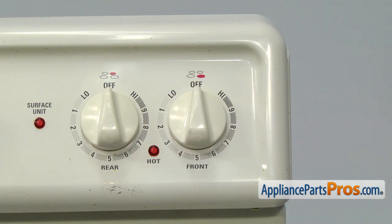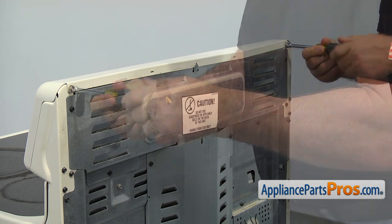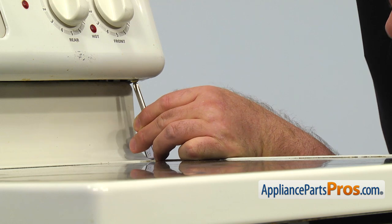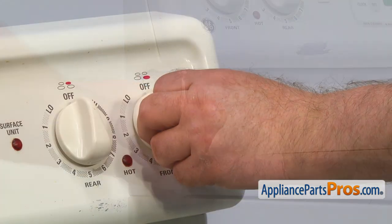Make sure you are replacing the correct switch. Check the mark on the control panel. Next, we need to remove the two screws at the top back corners of the control panel. Using the quarter inch nut driver, take the screws out. Using the short Phillips screwdriver, take out two corner screws at the bottom of the front of the control panel and pull the knob off.